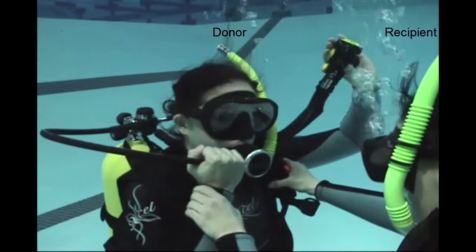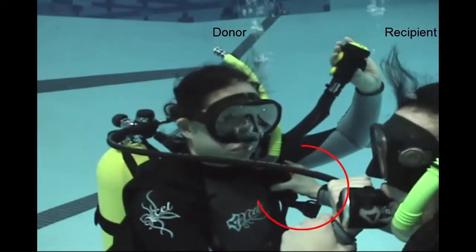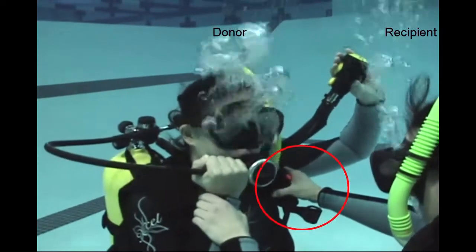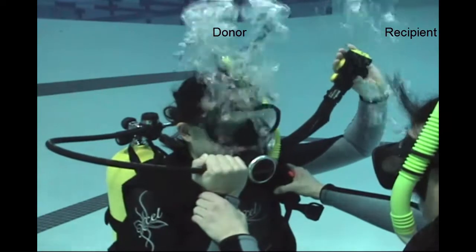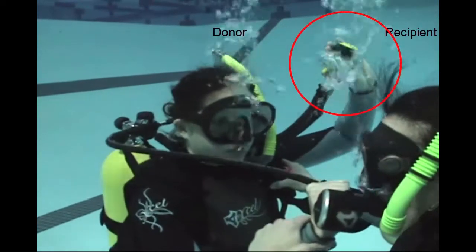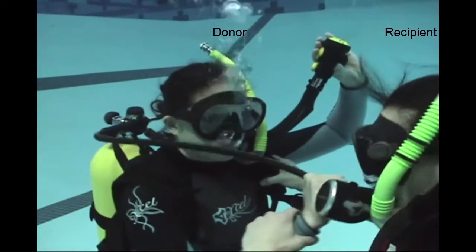Hand positions — every hand is busy. The person that is out of air reaches straight across to the donor's left shoulder strap, being careful not to trap their alternate air source hose. The donor is holding their alternate air source inflator high up above their left shoulder so the diver can control buoyancy as both divers head to the surface.